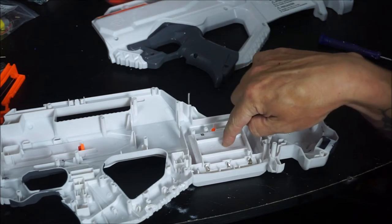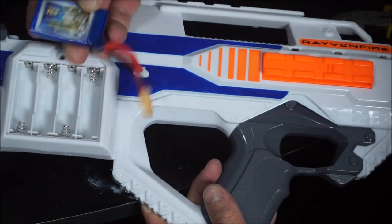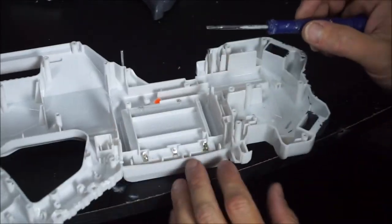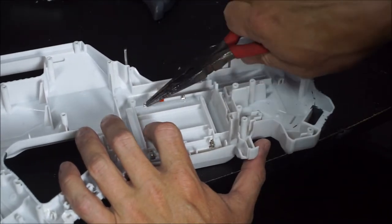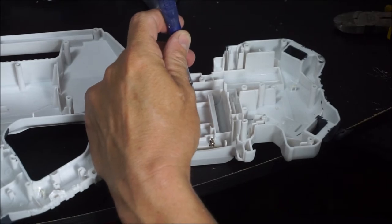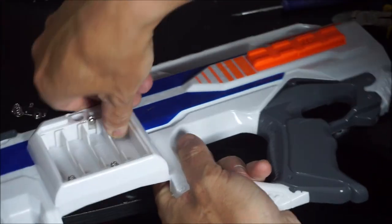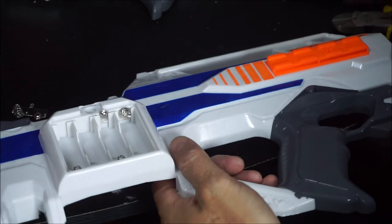We're going to start by addressing the battery tray and getting it set up for our LiPo battery. We've got tabs on the inside that hold the springs — we need to clear all of this out to make space for our LiPo battery and wiring with the XT60 connector. The best way I've found: take your small screwdriver, wedge up underneath these tabs and stand them up straight. You can even use needle nose pliers to help straighten them out — they're just friction fit — then set a screwdriver on top and give those a whack.